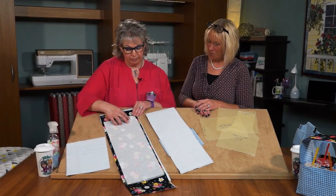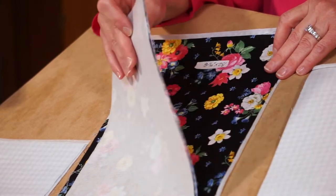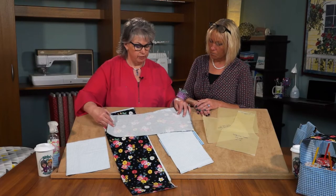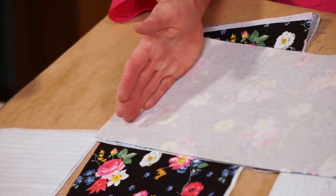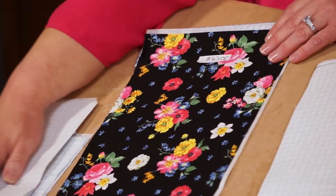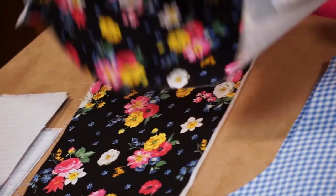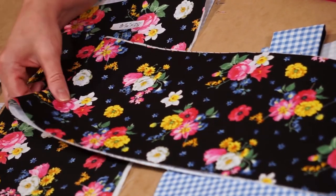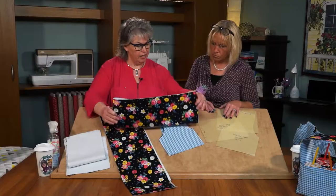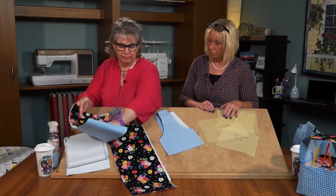With our interfacing fused to the back of all the pieces, this is the caddy front and back — a simple rectangle with interfacing fused on. Place the fabrics right sides together and stitch the short ends. On this sample, the short ends are already stitched. Turn this right side out — this is easy to turn with the big opening. Then go to the ironing board, press seams flat and then press them open. This forms the caddy front, back, and also the bottom. We'll set that aside.